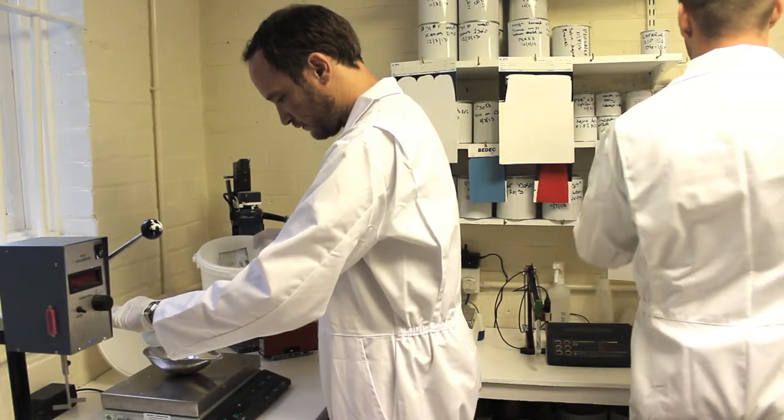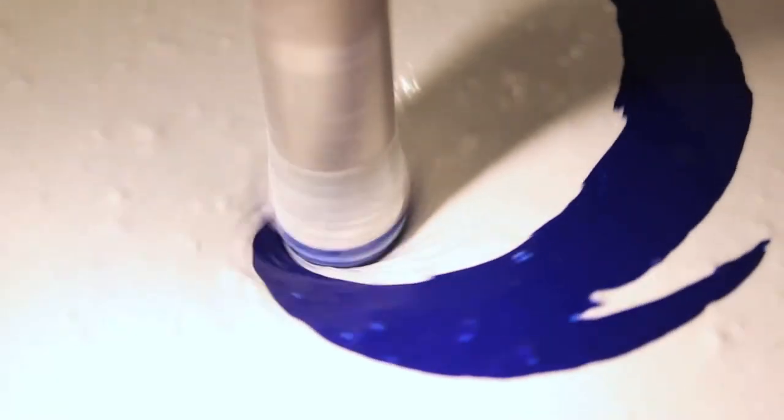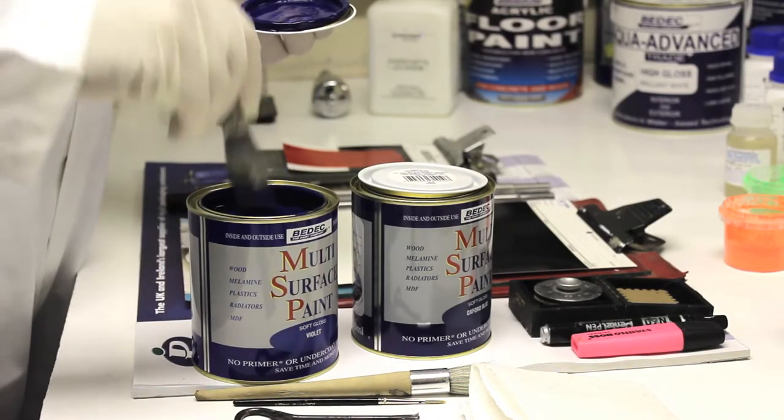BDEC paints have been making water-based paint for nearly 40 years. Led by a team of highly experienced chemists, BDEC continue to be leading innovators in water-based technology.